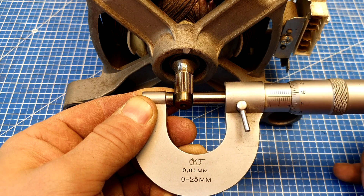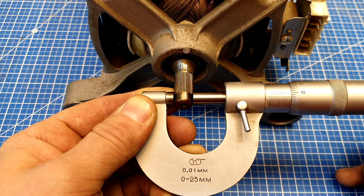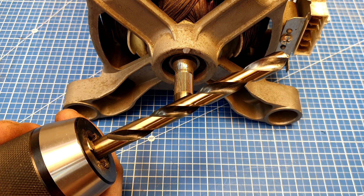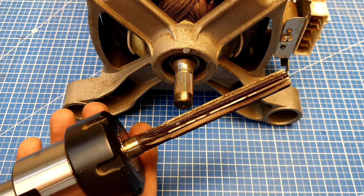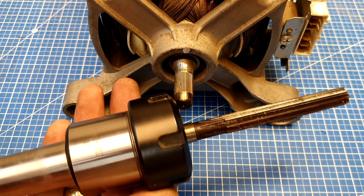The shaft diameter comes out to 11 millimeters plus about 0.08mm. I start by drilling with a 10.5mm drill bit — it opens up slightly during drilling. Then I finish it to final size with an 11mm reamer held in a collet chuck.